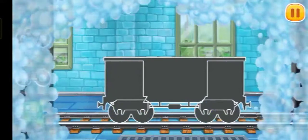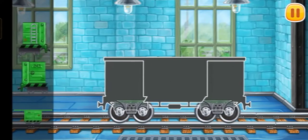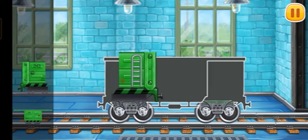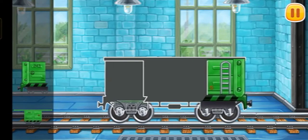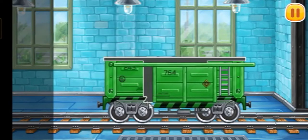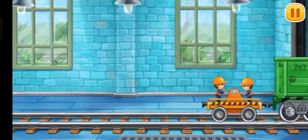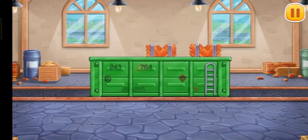We need to assemble the open wagon. Keep up the good work. Now let's load bricks for the first floor onto the open wagon.